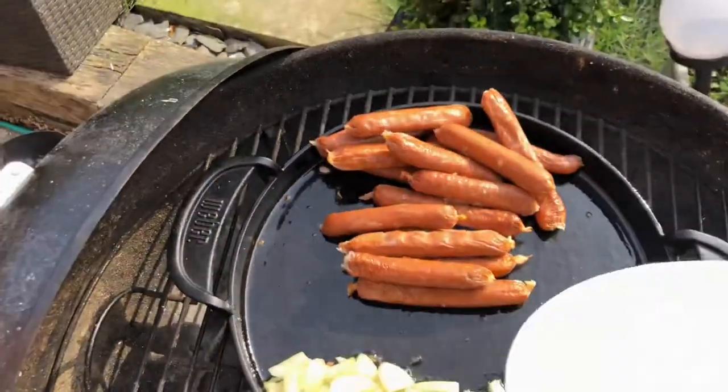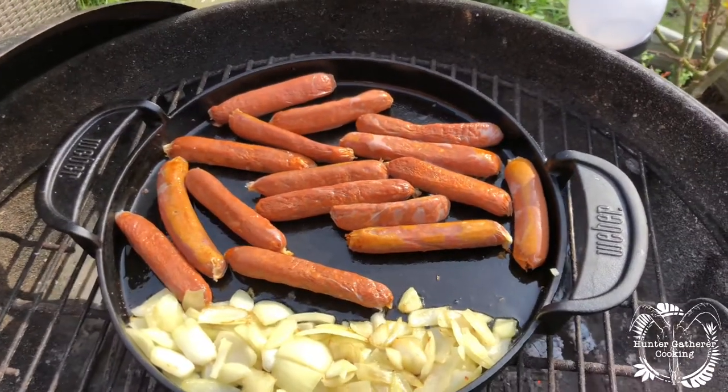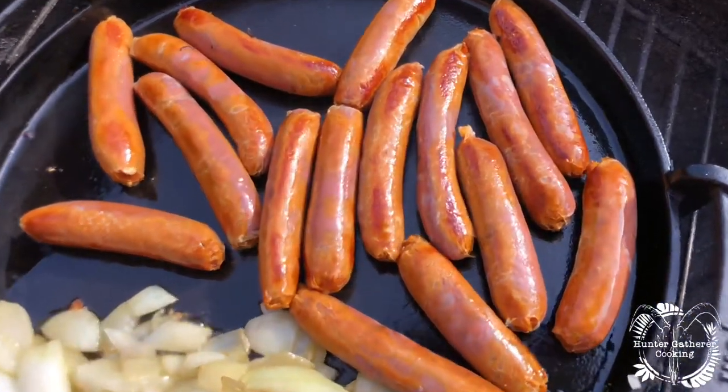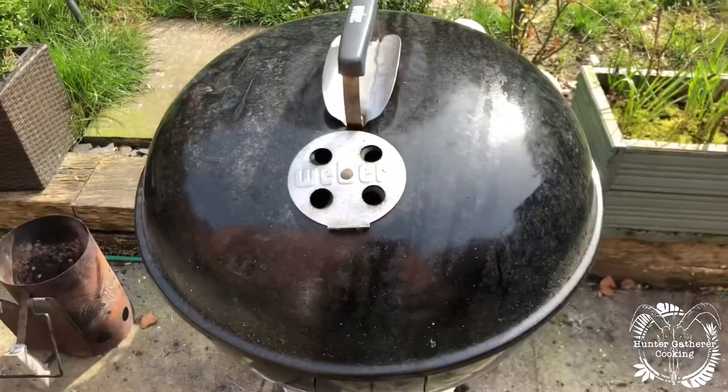Now that's got a little bit of colour to it, let's get them in. Listen to that — these are gonna taste amazing. Look at the colour on them, just after like a minute or so they are looking good, they smell great.